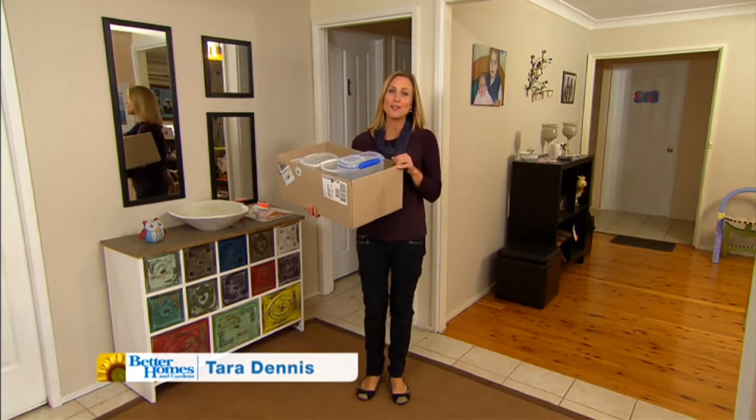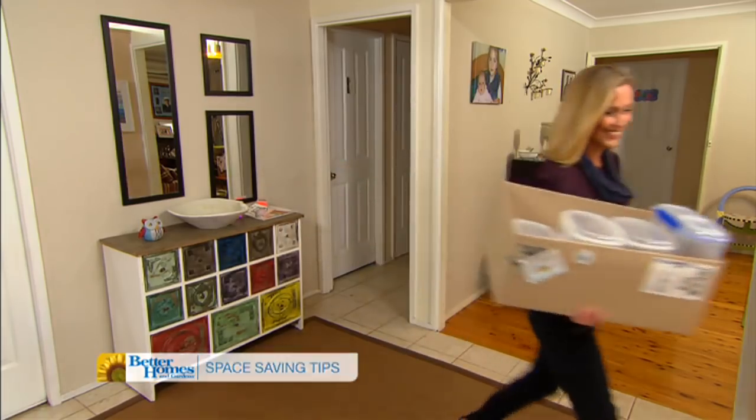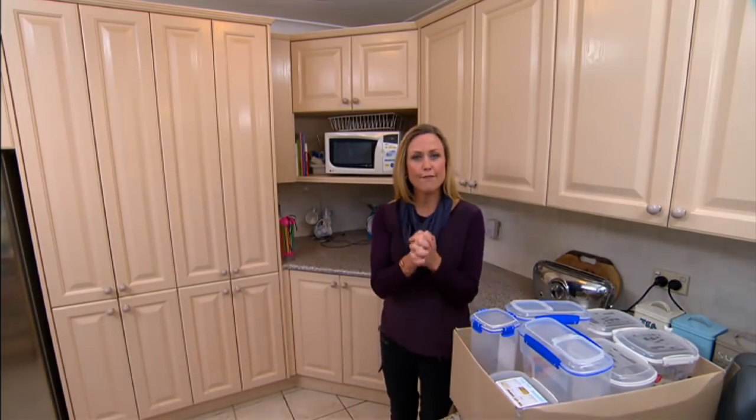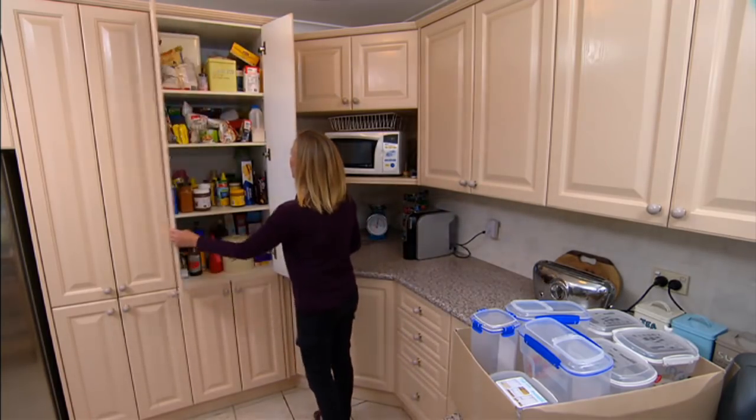No matter how hard we try, there's always one room in the house that could use just a little bit of extra help. Time to dust off the rubber gloves. We're giving everything a spring clean, starting with the kitchen and the pantry — the major culprit.